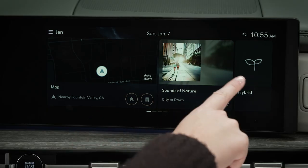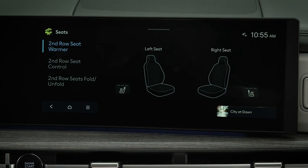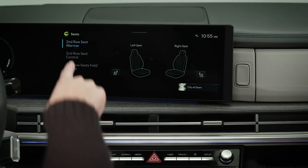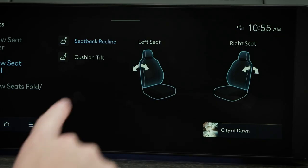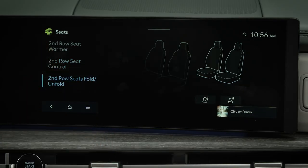On the touch screen, swipe to Seats. Here you can select second row seat warmer controls, seat adjustment controls, and seat folding controls.